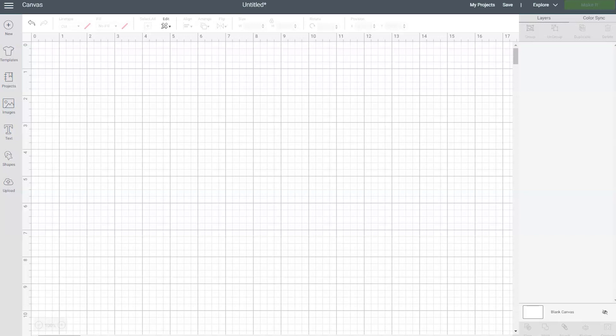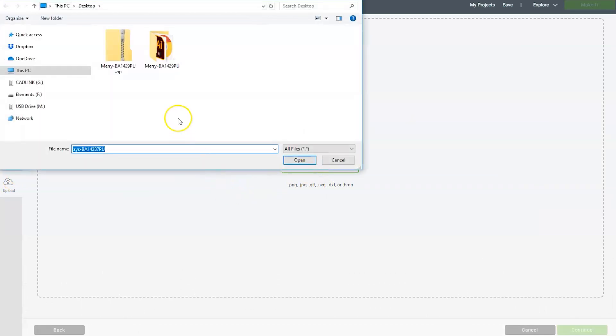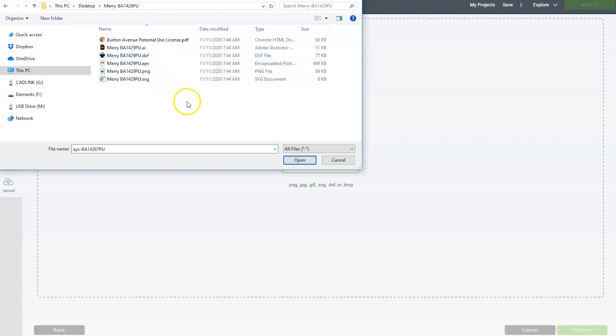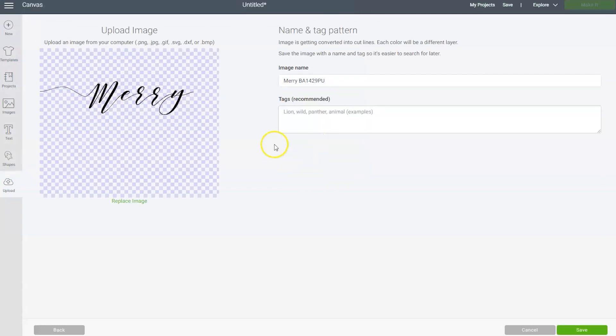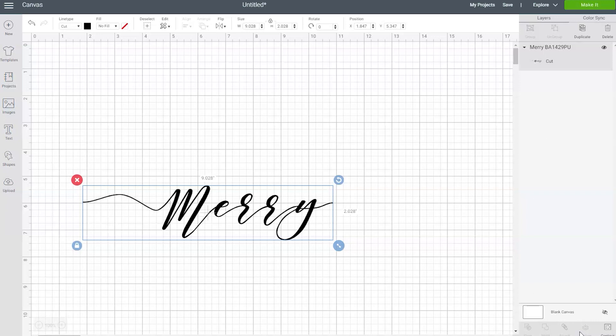Let's head over to Design Space and start a new project. Once you're on the canvas screen, click on the upload button, then click upload image, and then choose browse. Go to the location where those unzipped files were saved, find the folder, and double click on it. Inside you'll see several different file types and we are going to be using the SVG file. Sometimes your computer might display the SVG as a Chrome HTML document or something similar. So if you don't see SVG in the list, look for something like that. Select the SVG file, click open, make sure it's the file you want, click save, then choose that file one more time and click insert images. The design will now appear on your canvas screen.